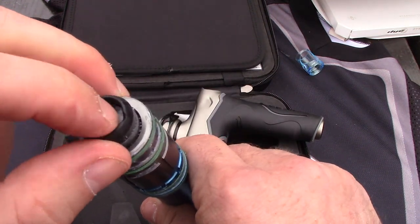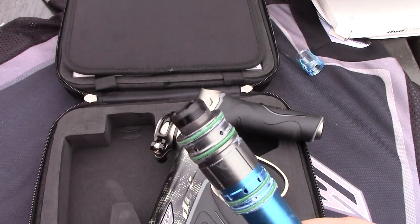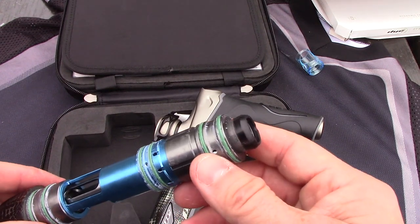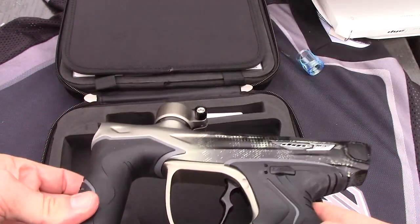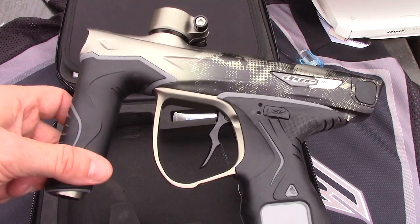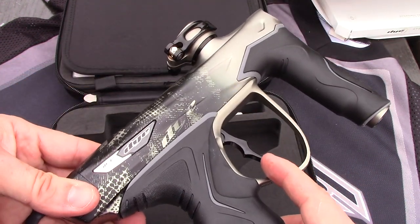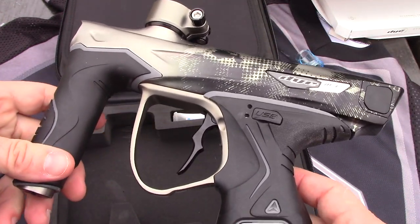It's got a new flex-face bolt. The can is new as well. I'm told both the I-pipe and the bolt are designed to make the gun much gentler on paint. Some of the bolt parts are backwards compatible, and I believe Dye is even working out some sort of deal for people that already own the M3S — we will tell you more about that when we find out.